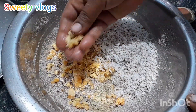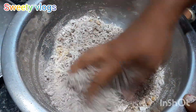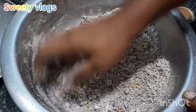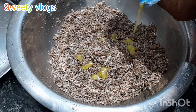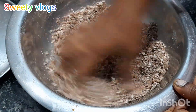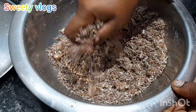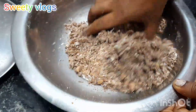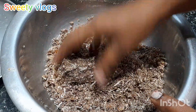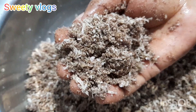Please add the peanut oil. Let's mix it very well. Let's mix it well.